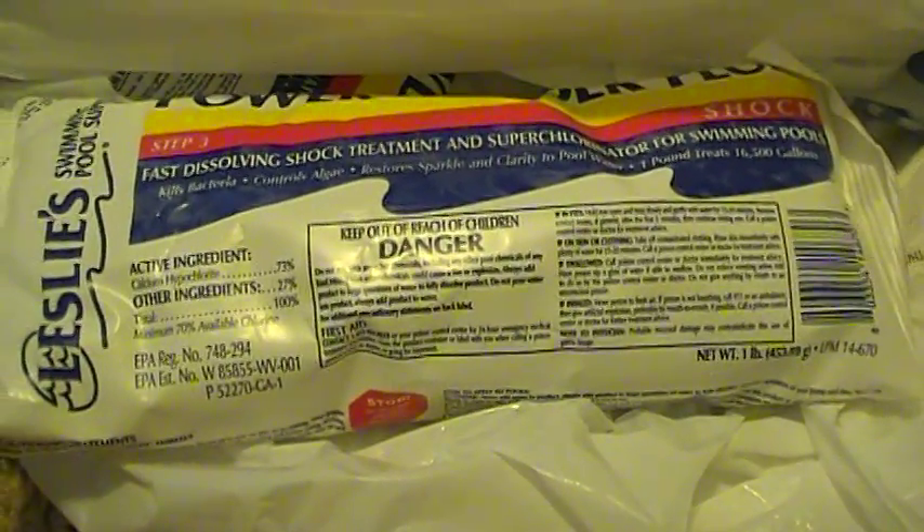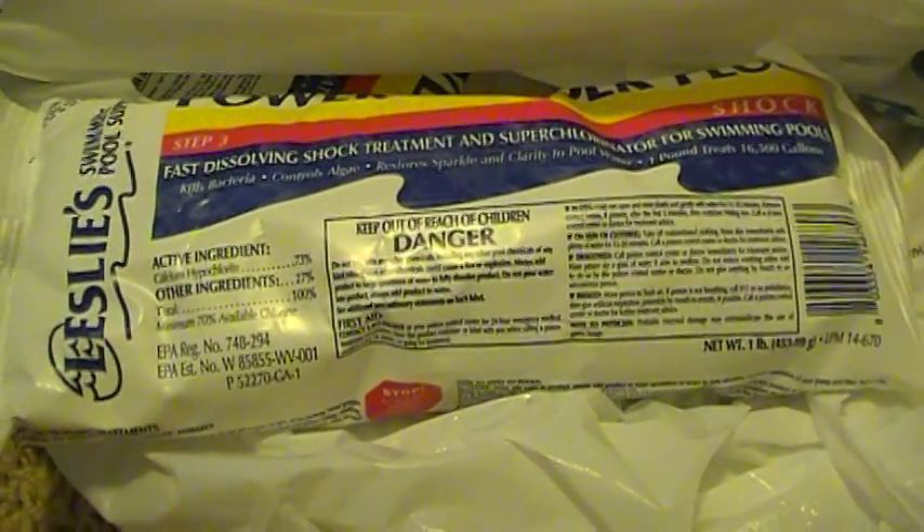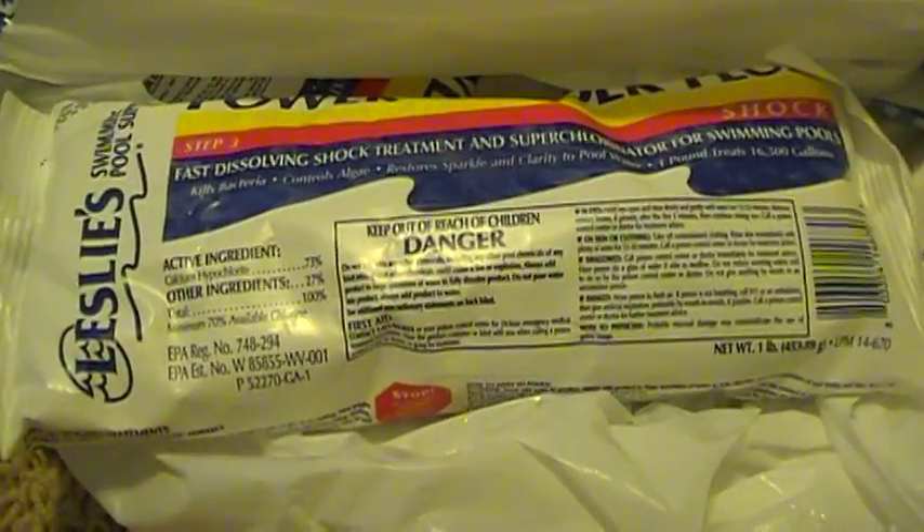Hey YouTube, HerbalPrepper here, and today I wanted to talk to you about purifying your water.